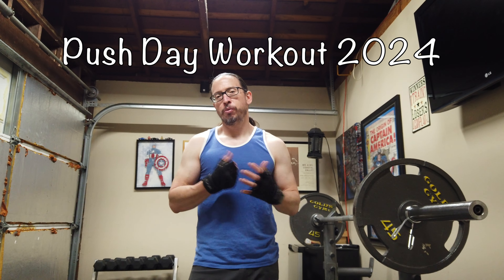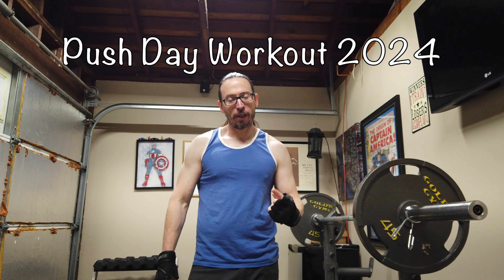Welcome to Johnny Syndicate. Today I'm going to run you through a push-pull-legs workout. Today is going to be the push day. We'll be doing a version that's a little more advanced on my next round of videos.